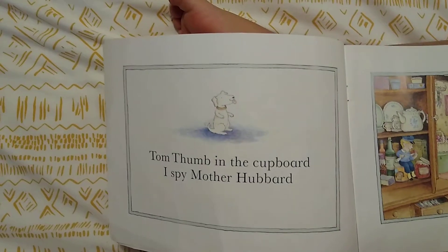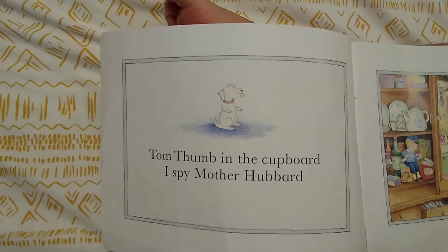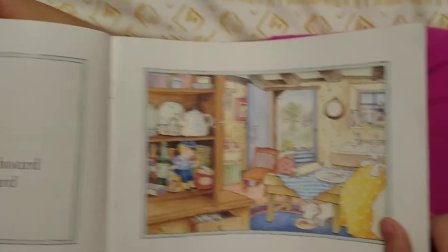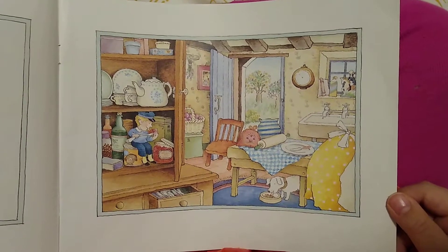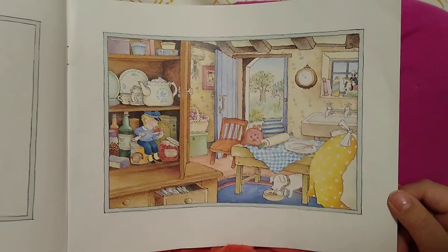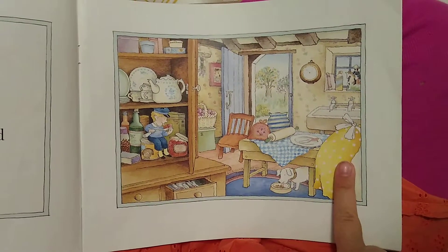Tom Thumb in the cupboard, I Spy Mother Hubbard. Do you spy Mother Hubbard? There she is, doing something.